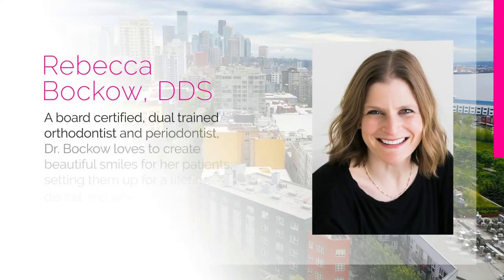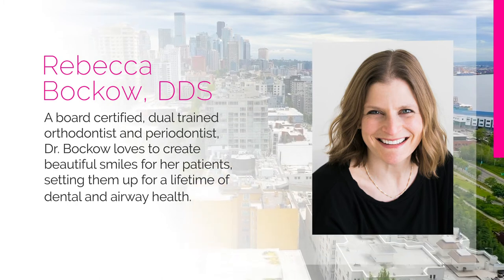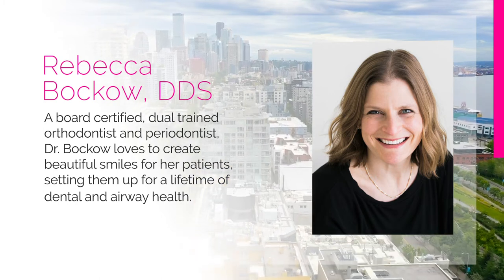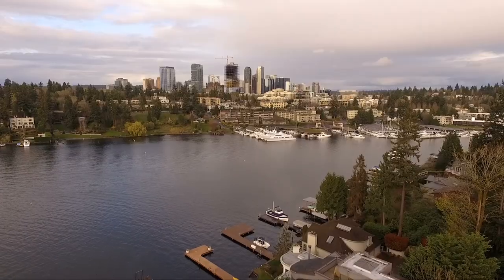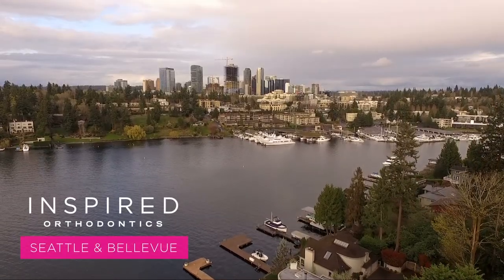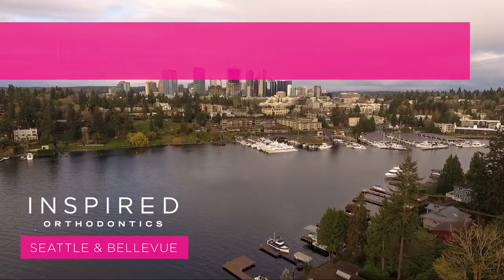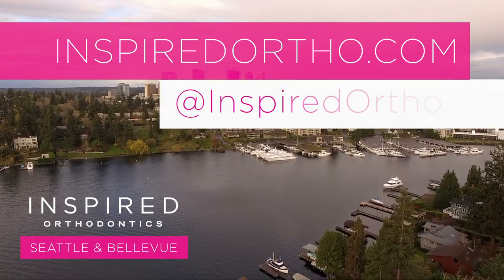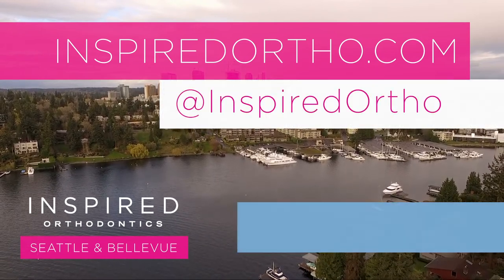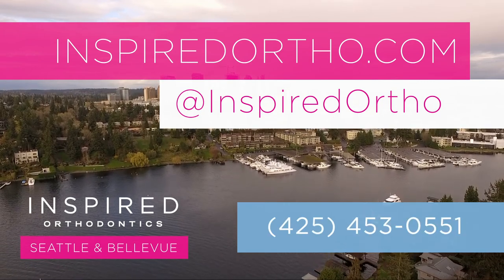A board-certified dual-trained orthodontist and periodontist, Dr. Bacow loves to create beautiful smiles for her patients, setting them up for a lifetime of dental and airway health. Thank you for watching this video from Inspired Orthodontics. Please consider liking the video and subscribing to our YouTube channel. To get in touch with us, visit inspiredortho.com, find us on social media at inspired ortho, or send us a text at 425-453-0551.